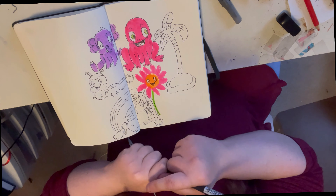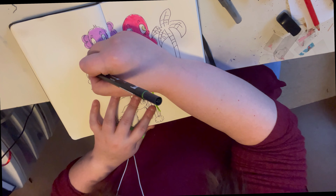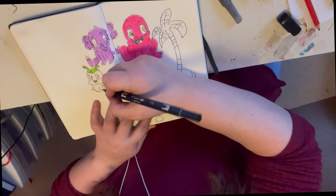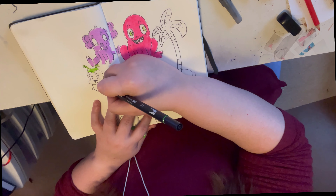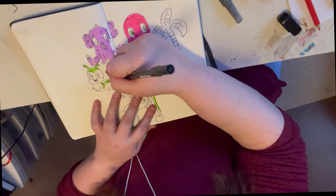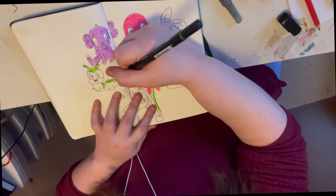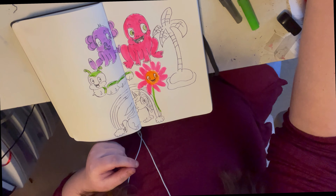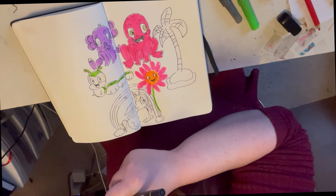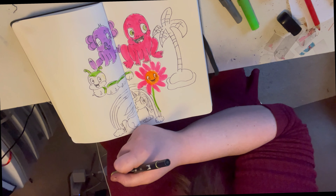Hey guys and welcome to today's video. This is a breath of fresh air — a breath of a new start in drawing. The reason I say new start is because I haven't been playing with cartoons in a while; I've been drawing portraits and realism and trying to get better at that. But I am enjoying cartoons again, and it takes a little bit to change things up.